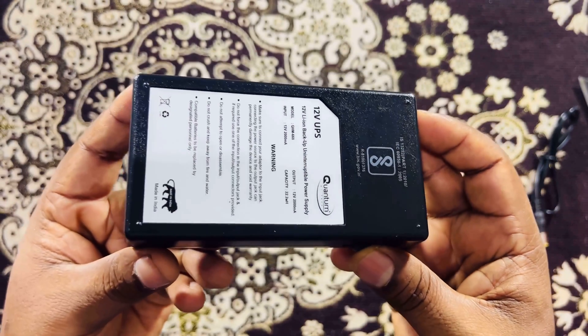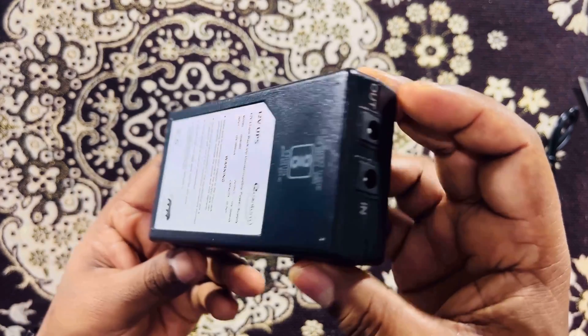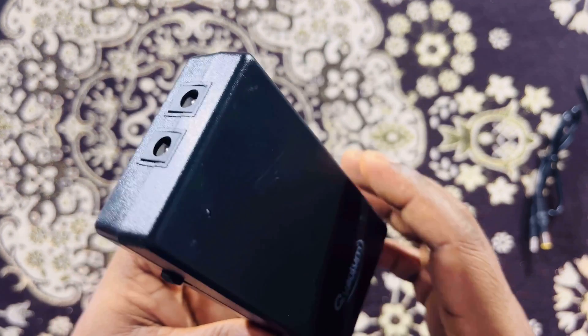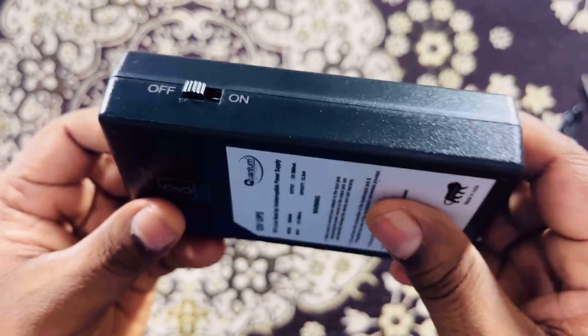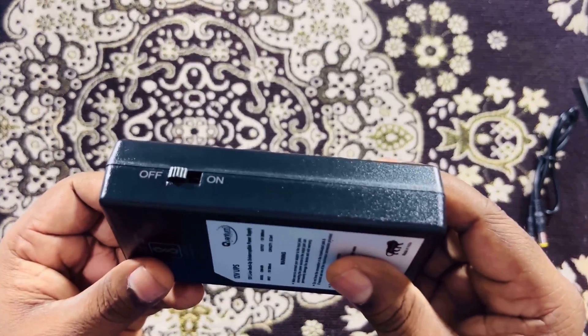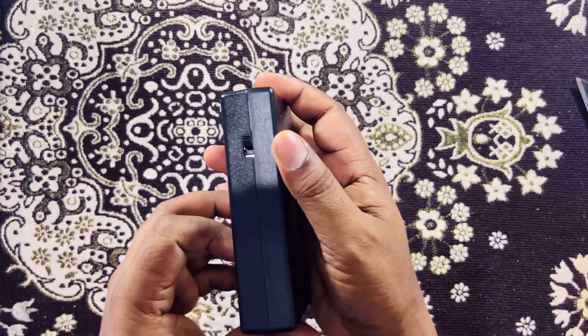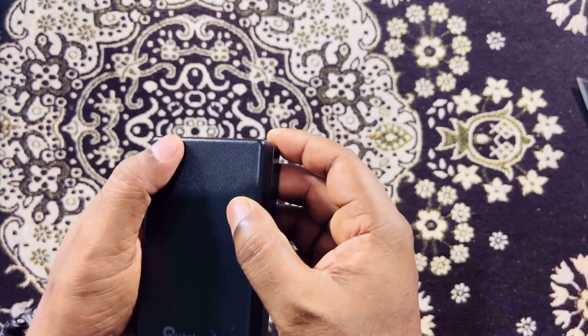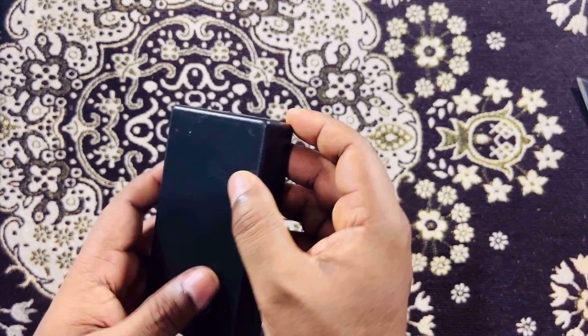This tiny UPS is very light in weight but it is solid built. It has a very clean look and dimensions of 11 centimeters by 6 centimeters by 2.6 centimeters. Except for the two input/output ports and a side button, there is nothing else. On the side you are getting the on/off button and there is an indicator to show the status of charging.